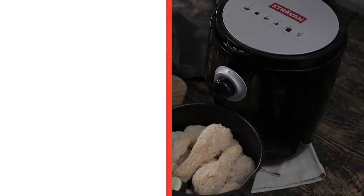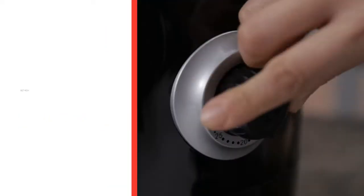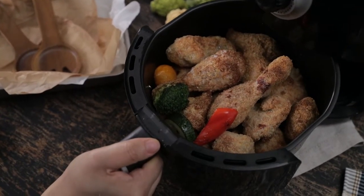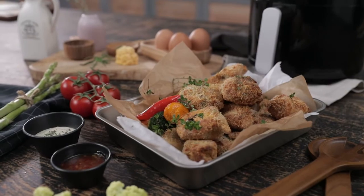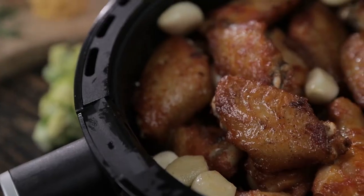The Stravan Air Fryer uses 360 degree high speed air circulation to cook your meals perfectly, making it juicy on the inside and crispy on the outside. Now you can cook healthier and tastier meals that your family can enjoy guilt free.